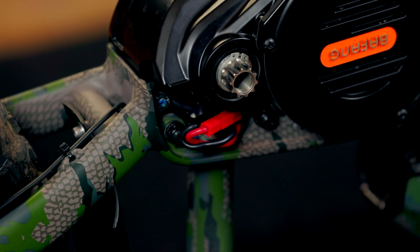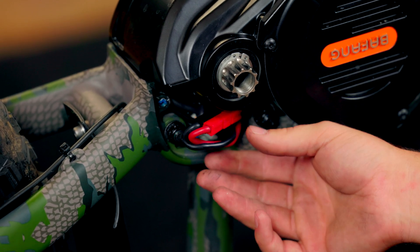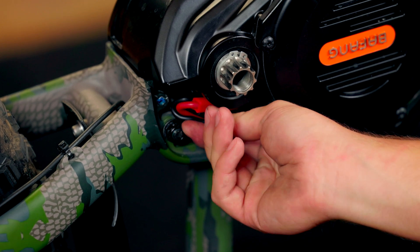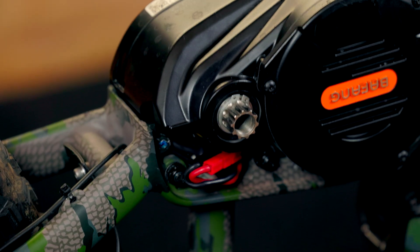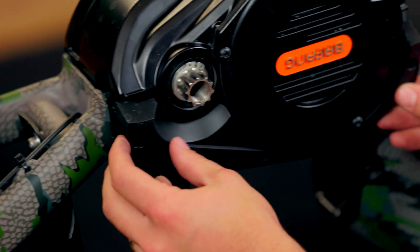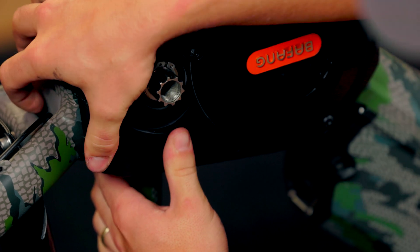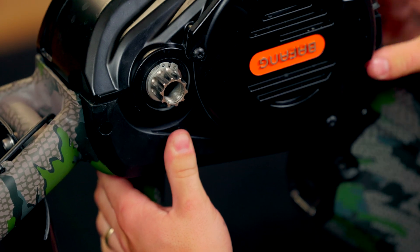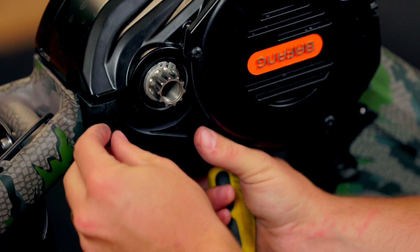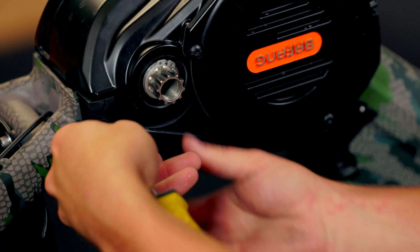Now we can see we got just about everything in there. As you can see this power cable here isn't really fitting in, but that's okay — that's why that wire cover is there. As long as it's not in the way and going to get pinched by the frame, it's okay to hang out like that. So we're going to go ahead and put this in. You just start it on the bottom lip here and press down. If it feels firm all the way around, you know you're not pinching anything and you have it in the right spot. Then just take your Phillips head screws and install them.